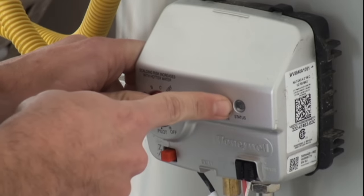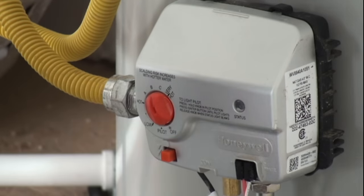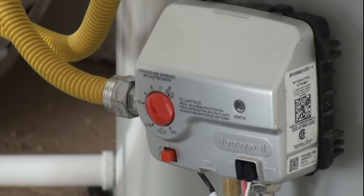So there we go. Our status light is now blinking, so we can let go of that button. We can rotate it back up to our desired temperature setting, and that's pretty much it. Thank you very much.